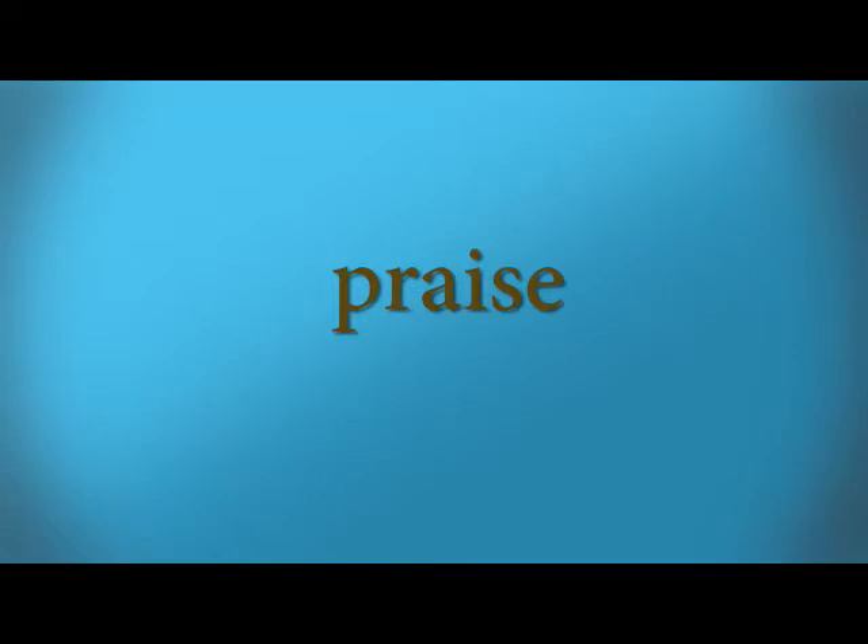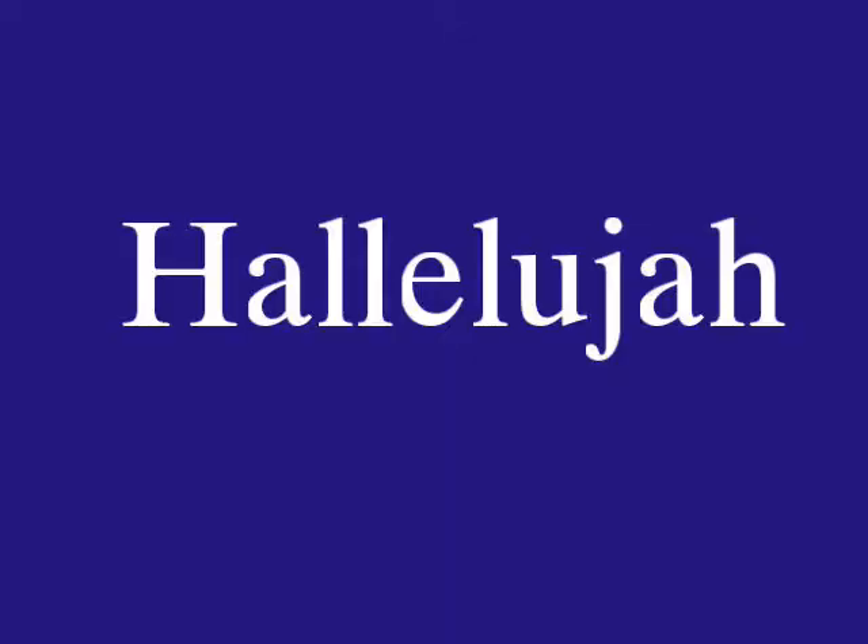Praise — you're sending your praise to God — praise. Hallelujah. You clap twice, sign celebrate, and then give praise to God — hallelujah.